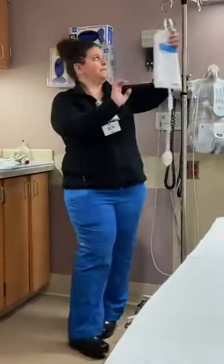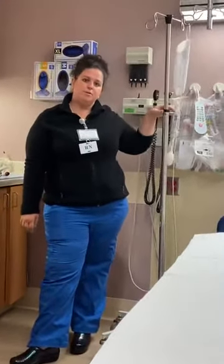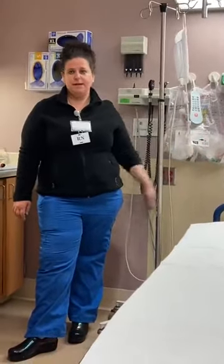The first thing you're going to need is a pressure bag — I'm going to have that hanging on my pole. You also need an IV pole; you can use a portable IV pole or the pole located on your patient's bed.